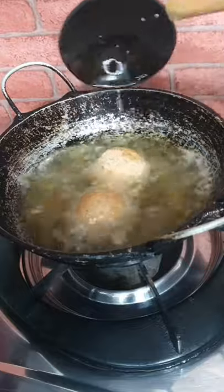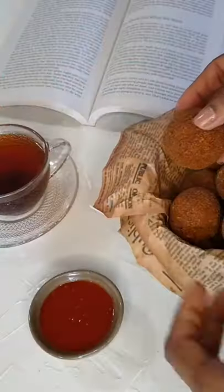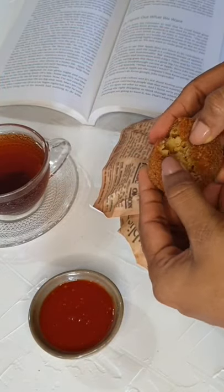Add the cutlets gently and fry on medium heat until they turn golden brown. Look at them — crispy, delicious, and perfect with a hot cup of tea. Thank you.